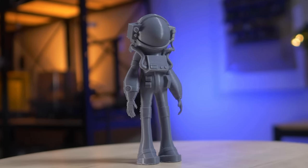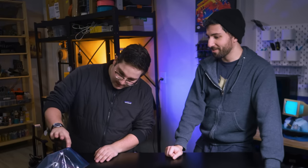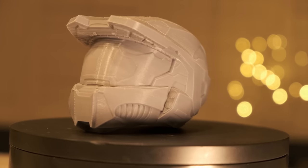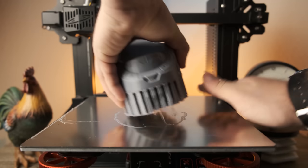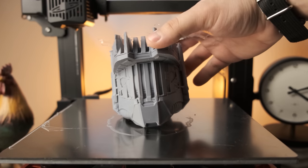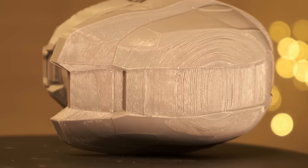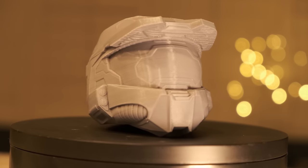Have you had any prints you're pretty proud of so far? Yeah — the Master Chief helmet I printed actually turned out really well. There are some issues with the top because I printed it upside down, and I had some supports that messed things up a little bit. But all things considered, it turned out pretty great. After all the issues I had, I was able to print that and go: okay, we're back. Everything's fine.